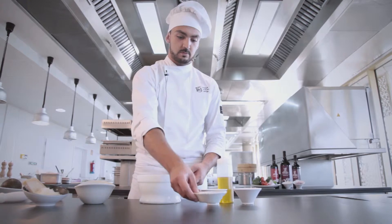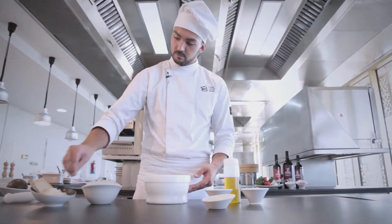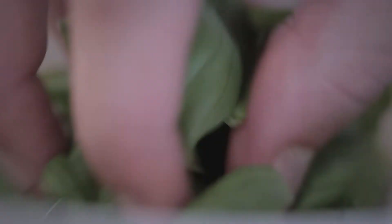Using a mortar and pestle, we combine pine nuts, garlic, salt, parmesan cheese, basil and extra virgin olive oil. We then continue to crush all the ingredients until we have a uniform paste.